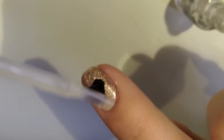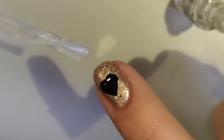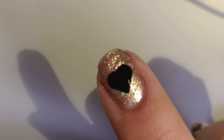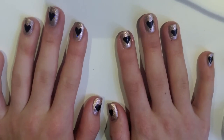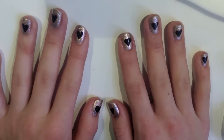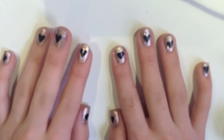To finish it off I'm just going to go over it with a top coat so it lasts longer and it's shiny. This was inspired by Simple Nail Art Designs video. This is a look perfect for Valentine's Day and I hope you found this helpful. Don't forget to hit the thumbs up button and I'll see you next time. Bye!